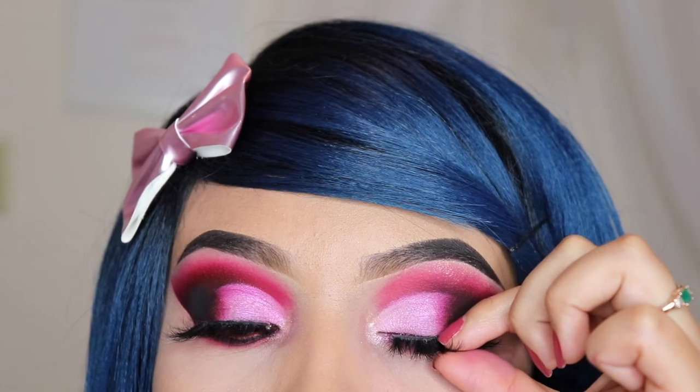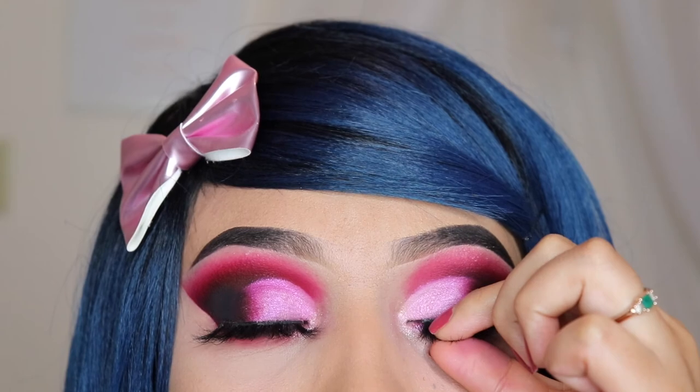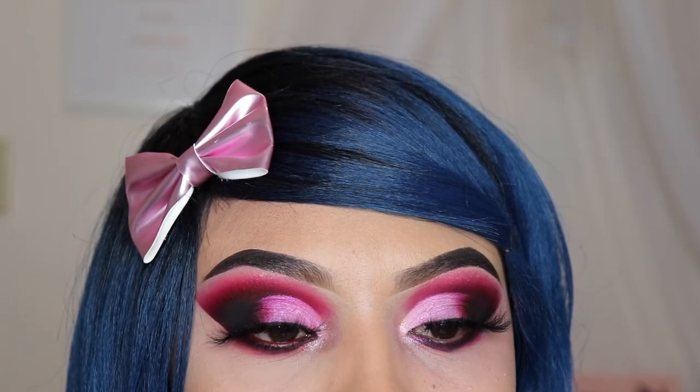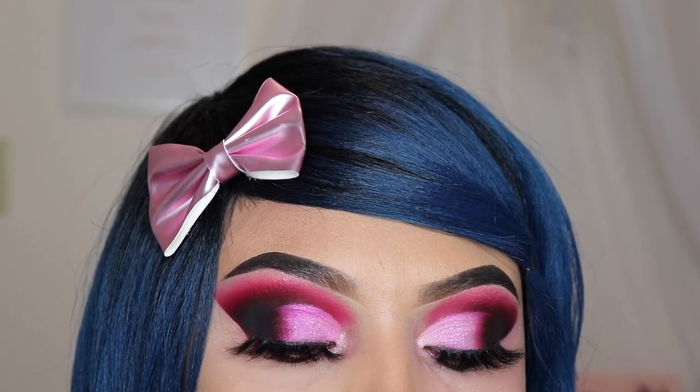Thank you so much for watching this video. If you made it this far, please comment the word oranges down below. This is the finishing look. Thank you so much for watching once again and don't forget to subscribe and hit the like button. I'll see you guys in my next video.